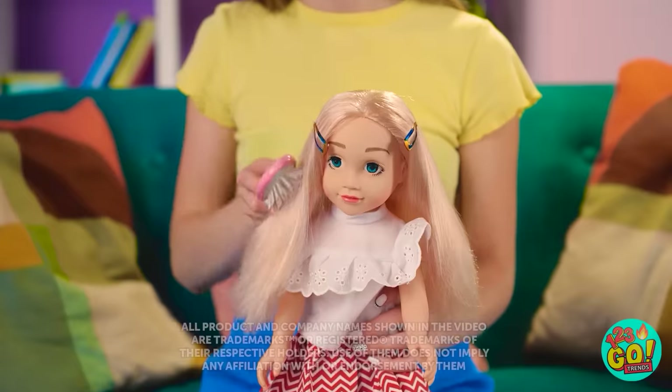Oh, you have such pretty hair. I'll keep brushing it so it stays nice and shiny. Huh? What was that? Must've been my imagination.